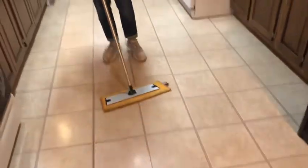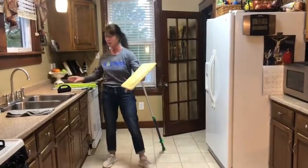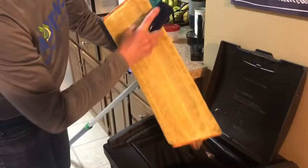This is especially great for wood floors. You can see I have a little bit of stuff on there — you can just go right to the trash and brush all the debris right into the trash can, which makes it really easy.